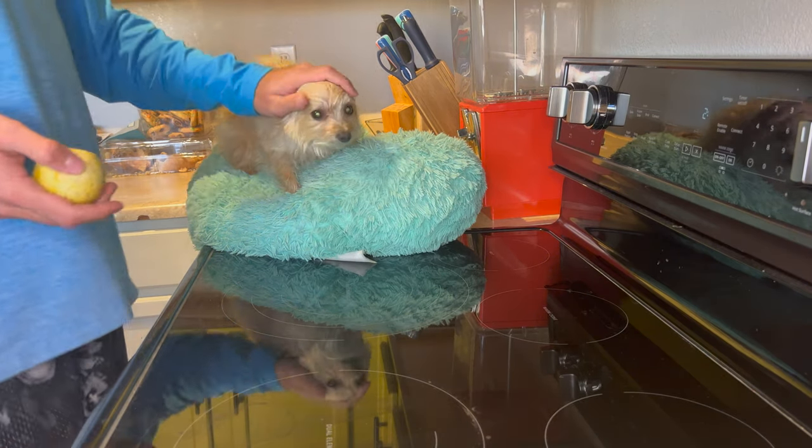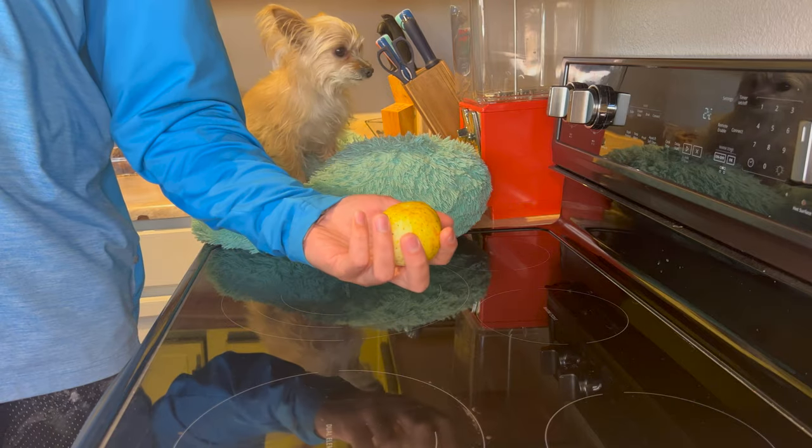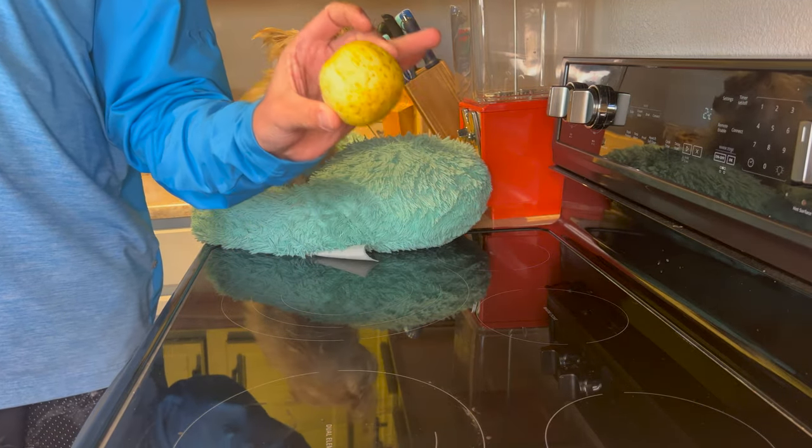Hey there, I'm Luke the Cooking Camper along with Xena the Glamber Camper. You may have seen on one of our shorts videos my little harvest of our one lonely lemon cucumber.